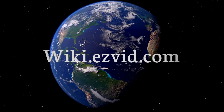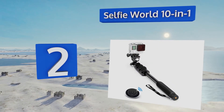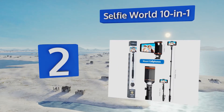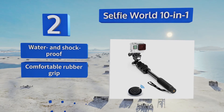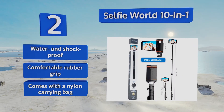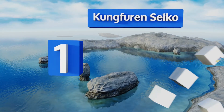At number two, the Selfie World 10-in-1 is a rugged, professional-grade monopod compatible with iPhones, Androids, GoPros, and digital cameras. It extends in seconds using quick-release clips and includes a mounting screw so you can attach it to a tripod for filming videos. It's water and shockproof with a comfortable rubber grip and a nylon carrying bag.